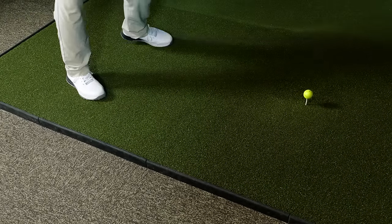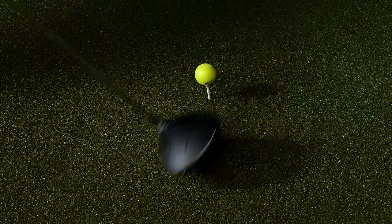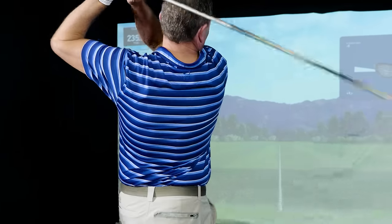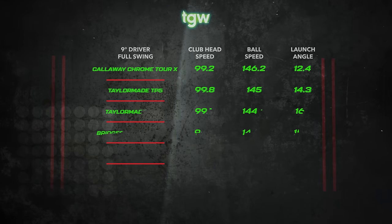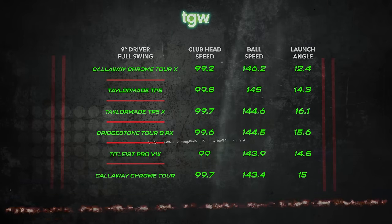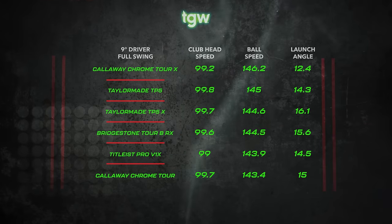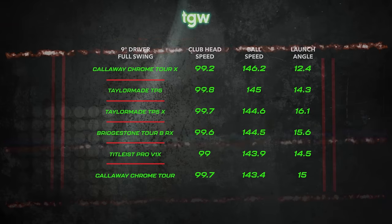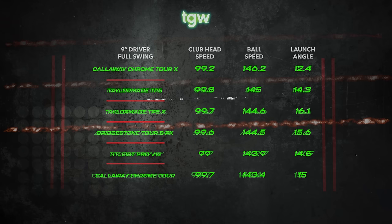Last but not least is the driver. I was hitting a 9-degree driver, swinging right at 100 miles an hour with a positive 3 to 4 degree ascending attack angle. The four golf balls that gave me the highest ball speed were the Callaway Chrome Tour X at 146 miles an hour on average, followed closely by the TaylorMade TP5, the TaylorMade TP5X, and the Bridgestone Tour BX, all at 144 to 145 miles an hour on average.